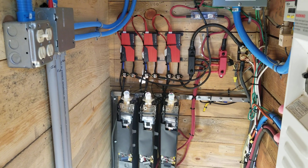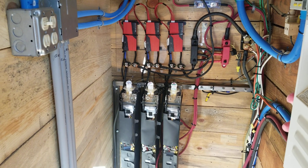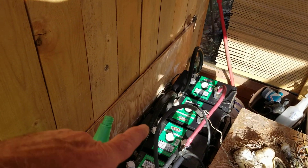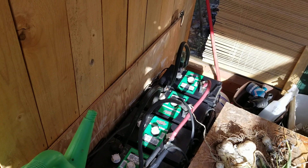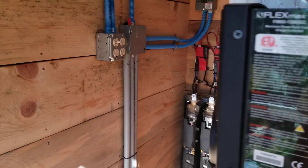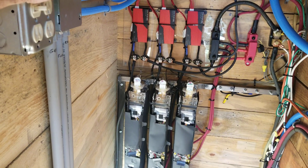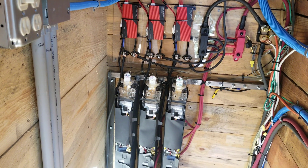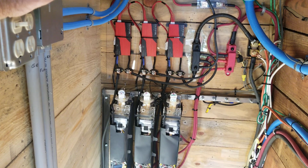Everybody's saying lithium ion is definitely much more efficient and takes power much easier without resistance, and that makes sense. Because when you put 180 amps — the solar system's capable of putting 180 amps on a set of batteries — and when you put 180 amps on five-year-old lead acid, they heat up. They let you know. They're like giant resistor banks. But you put 180 amps into lithium ion and they don't even get warm. They can't even tell you charged them. So they're taking it much more efficiently, and when you actually see a drop of two kilowatts per day, that's really remarkable.